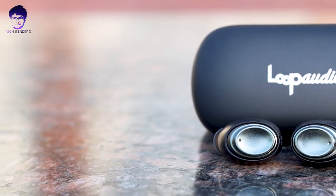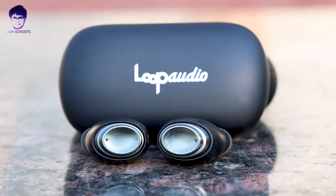Hey everyone, my name is Akshay and welcome back to Tech Binder. Here we are having one more cool TWS earphone to unbox — this is from Loop Audio, the True Loop One. We are going to do the unboxing of this Loop Audio True Loop TWS earphone; it has some great features which we are going to talk about in detail. Without any further ado, let's get started.